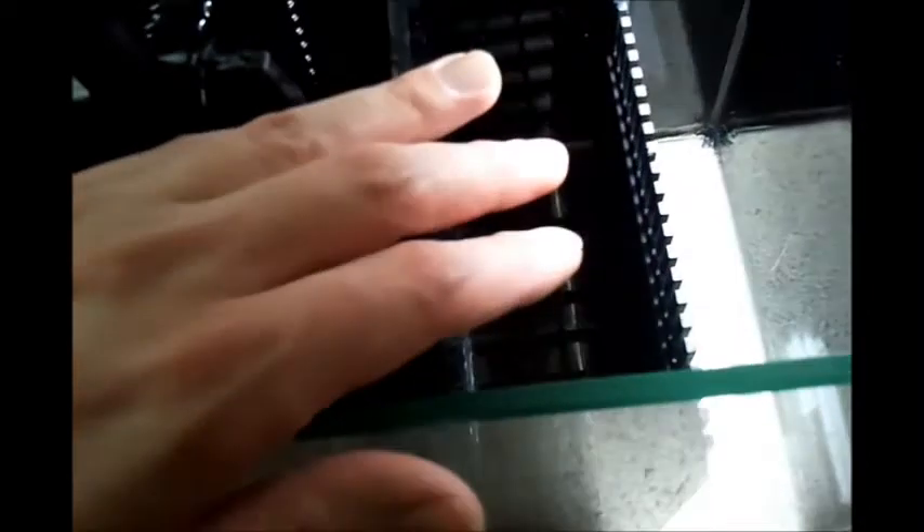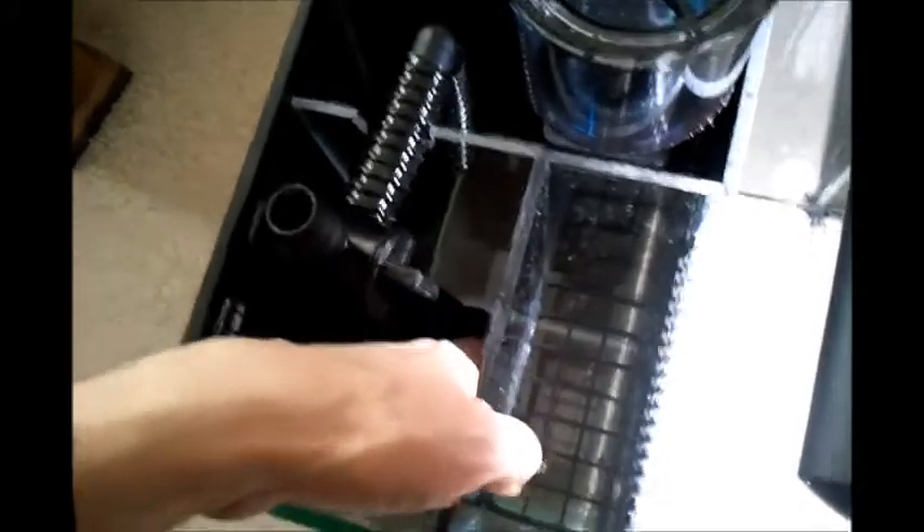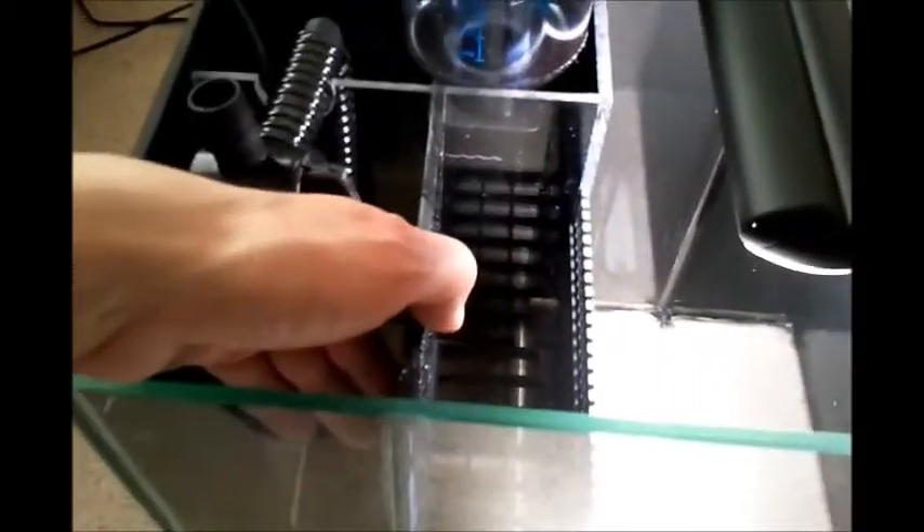The water then flows over into this compartment, which has some egg crate on the bottom. In that compartment I can put media bags with things like activated carbon and rowaphos, and then that flows through into the final compartment.